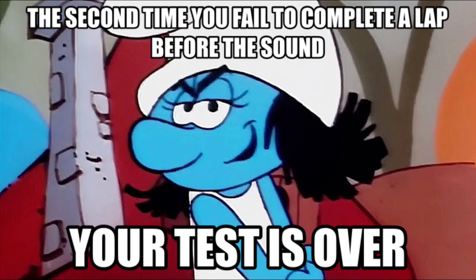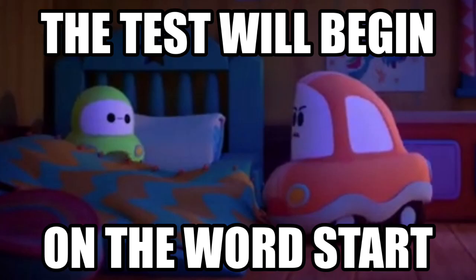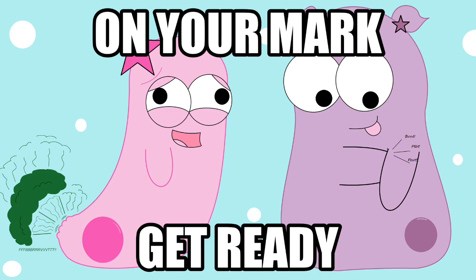your test is over. The test will begin on the word start. On your mark, get ready, start.